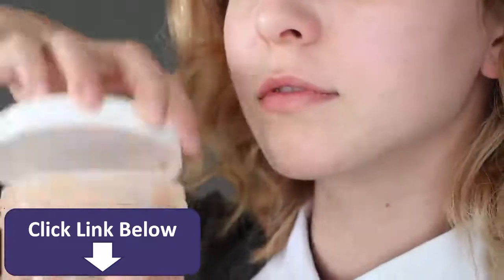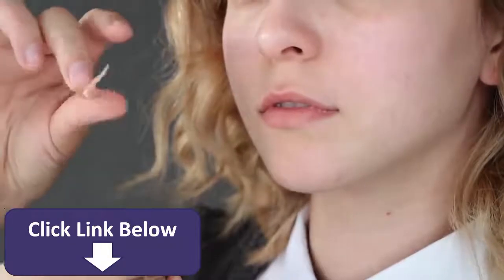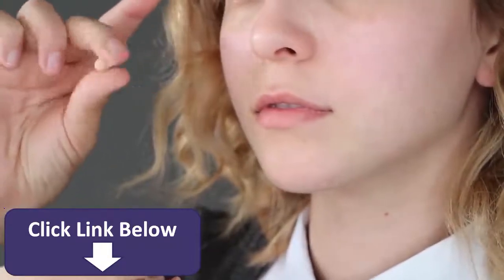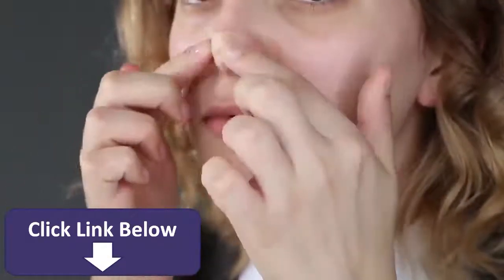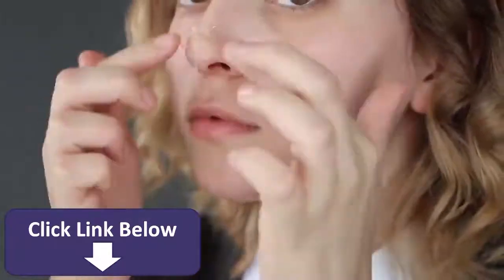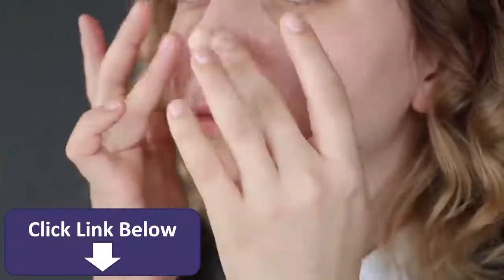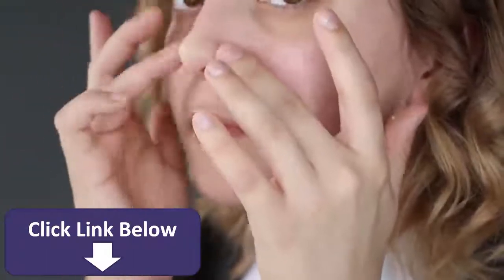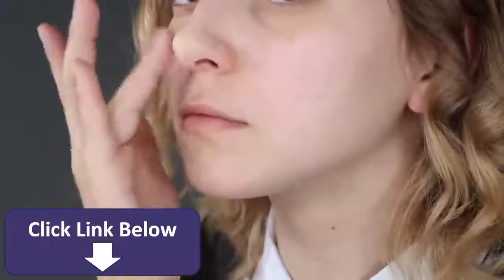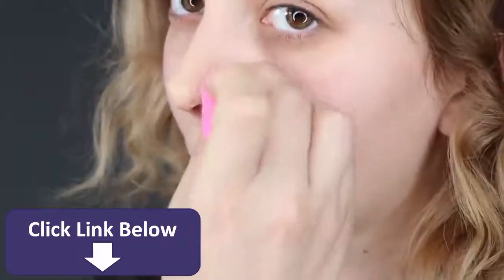Moving on to the makeup — I'm applying Ben Nye scar wax to actually lengthen the tip of my nose. Just take a little piece, ball it up, and stick it right onto your nose. It really helps if you smooth it out with a bit of water on your fingers because the wax is very sticky. This step is totally optional though — if you want an easier method, check out my Belle makeup tutorial where I recreate Emma's nose only with contour. Once you are done, apply foundation gently on top to cover it, then proceed to apply the foundation all over your face.